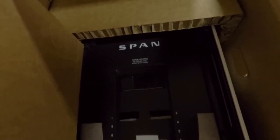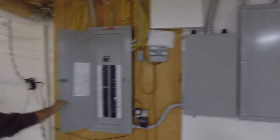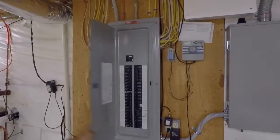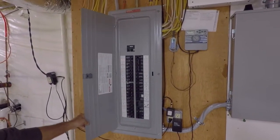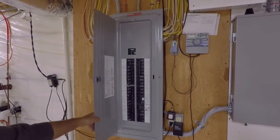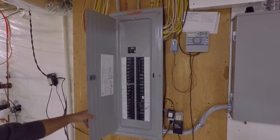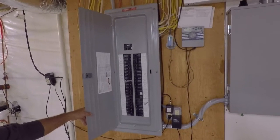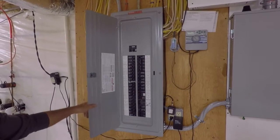This is our span panel, we're going to be installing this today. We're going to remove this main service panel, install the span panel in its place, and add a 100 amp 20 circuit panel as a subpanel to expand later on if they need to. The span panel is only 32 circuits, and we're going to be using all 32 circuits.